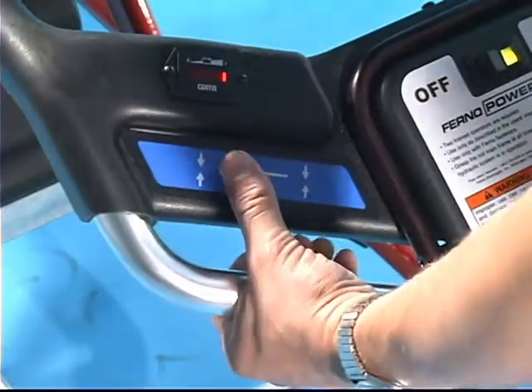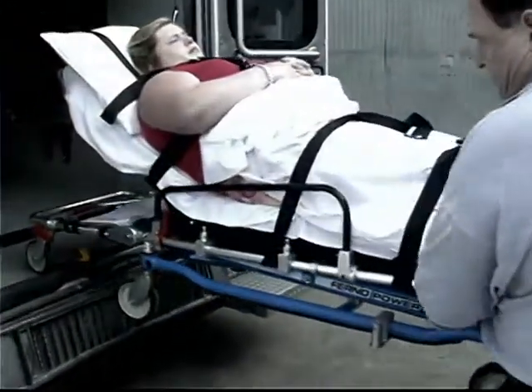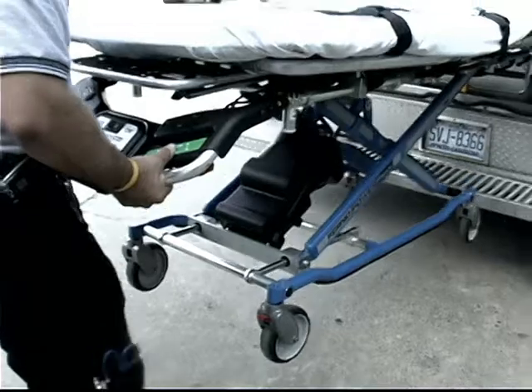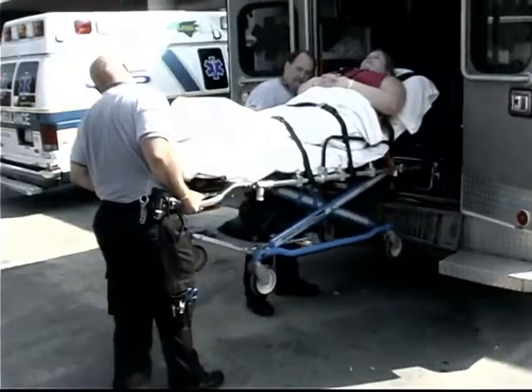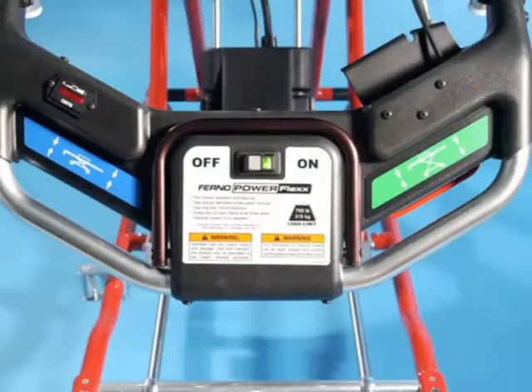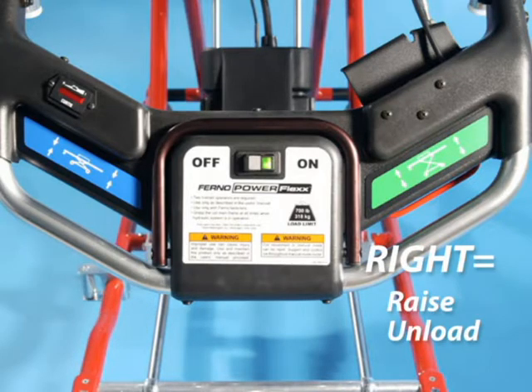Press any part of the blue touchpad on the operator's left to lower the cot, fold the cot, or load the cot into an ambulance. Press any part of the green touchpad on the operator's right to raise the cot or extend the legs when unloading the cot from an ambulance. Use the following memory aid to remember the touchpad functions: left equals lower or load; right equals raise or unload.